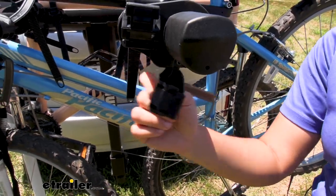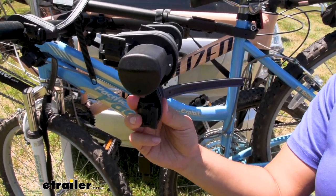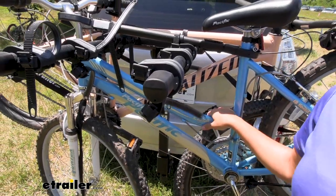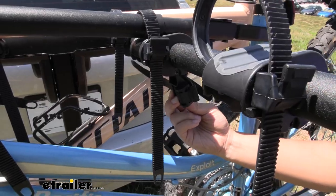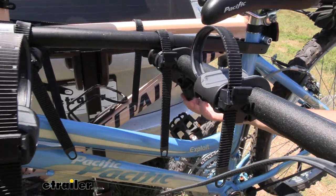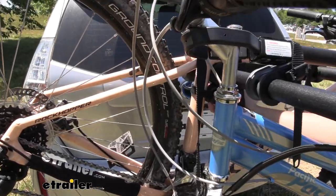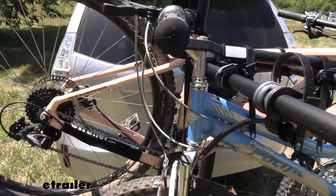You also have this anti-sway cradle, which helps secure your bike at a third point and prevents side-to-side sway. This does depend on how well you're able to load your bikes because of different frame sizes. Here we weren't able to load our bike onto it, but on our last one we were able to use that third attachment point, greatly reducing sway.